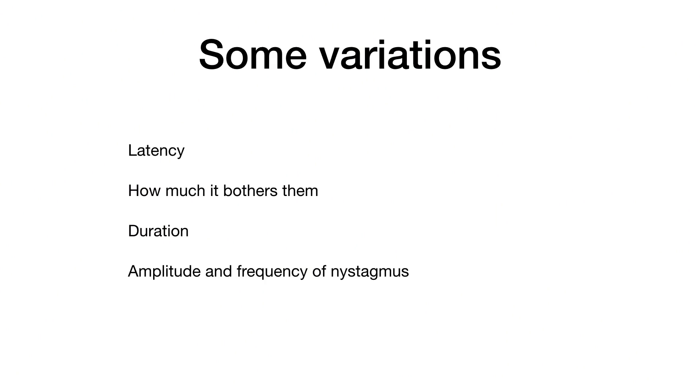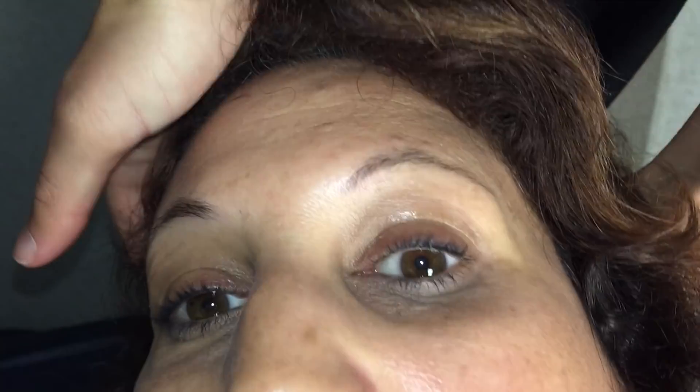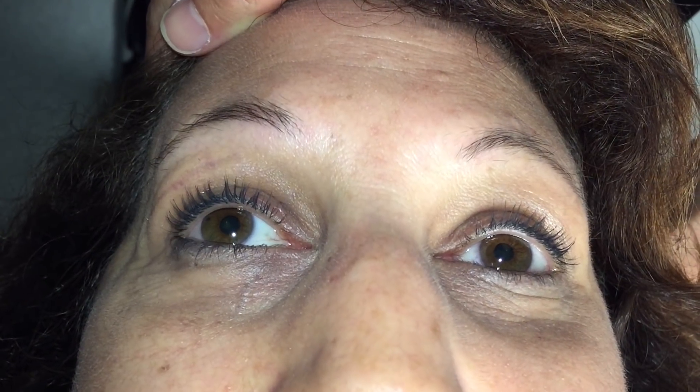As with any disease there can be a fair bit of variation in how a Dix-Hallpike test looks. You can have a short or a longer latency. Some people aren't bothered very much, others are quite distressed. The duration can be sometimes just a few seconds to over a minute, and of course the frequency and amplitude of the nystagmus — in other words how strong and how quickly it beats — can vary quite a bit. Here testing the right ear: a short latency, fairly short duration and minimal amplitude nystagmus, mainly rotatory towards her right ear.